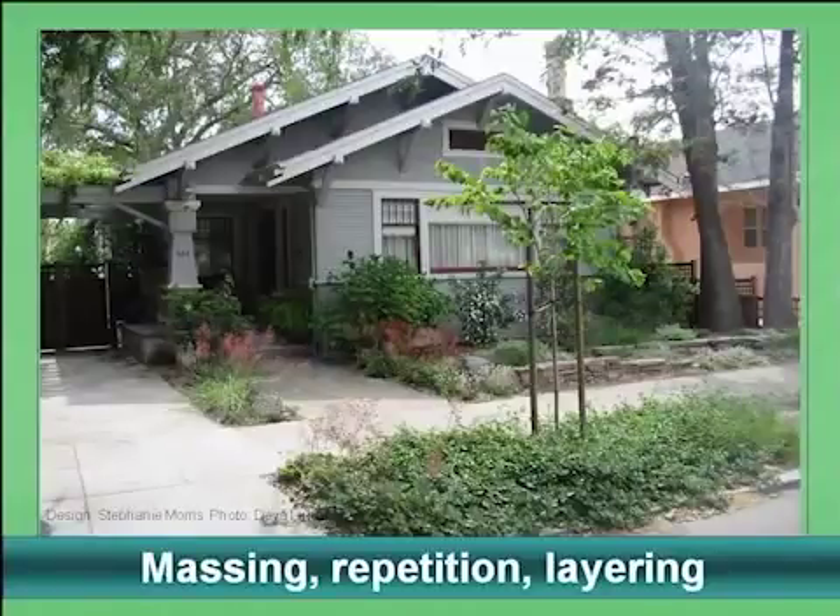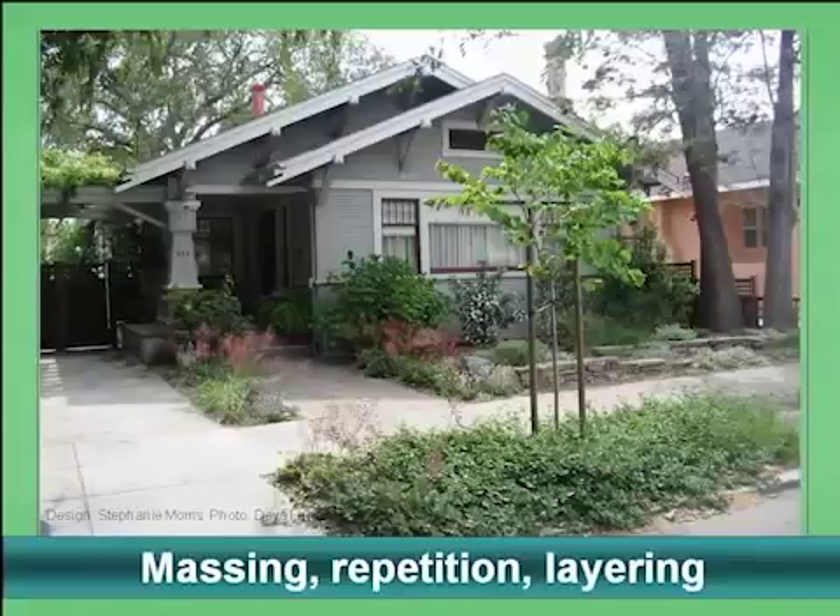Here's another example. We have massing of the ceanothus in front. We also have repetition of the coral bells, whose color is even picked up in the trim on the house. You see layering as well, with larger plants coming down to smaller ones in front.